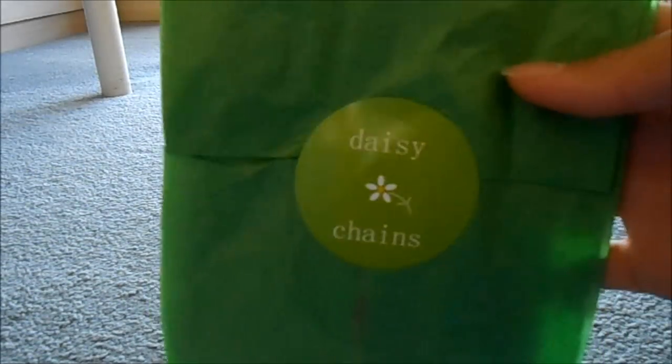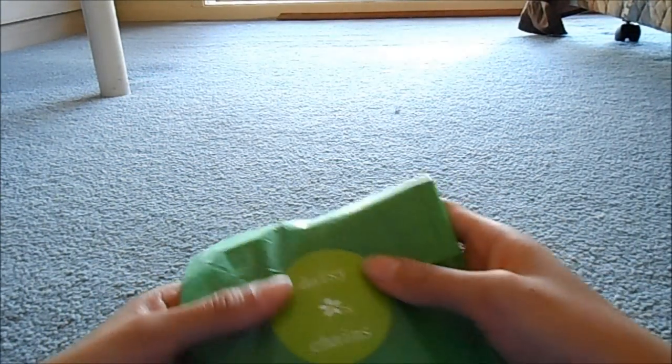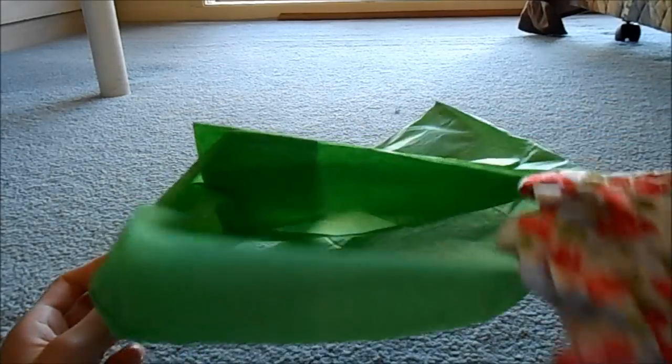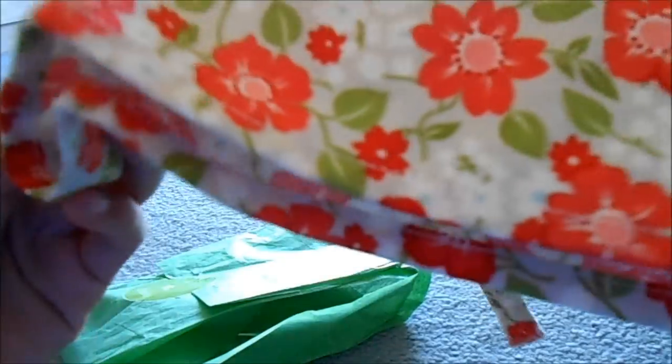Here's the dress, wrapped up in green tissue paper with a sticker that says Daisy Chains. I'm going to open it really carefully. And here is the actual dress — it's really, really cute. I really love it.